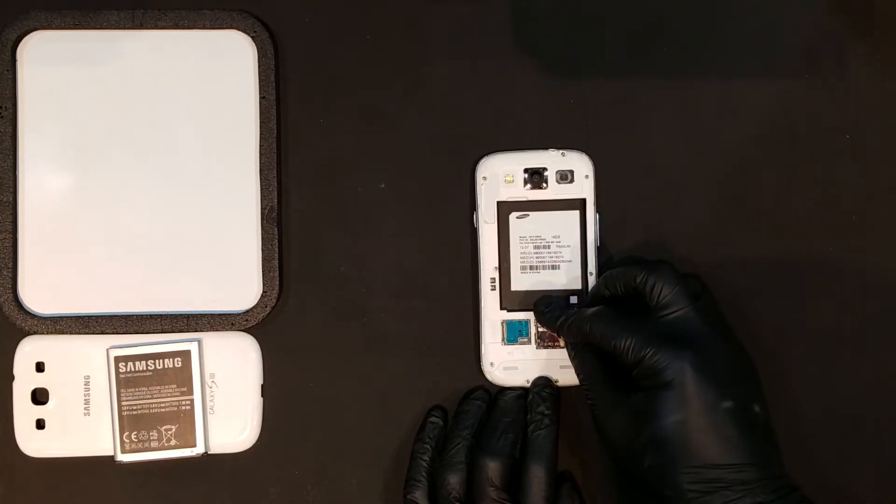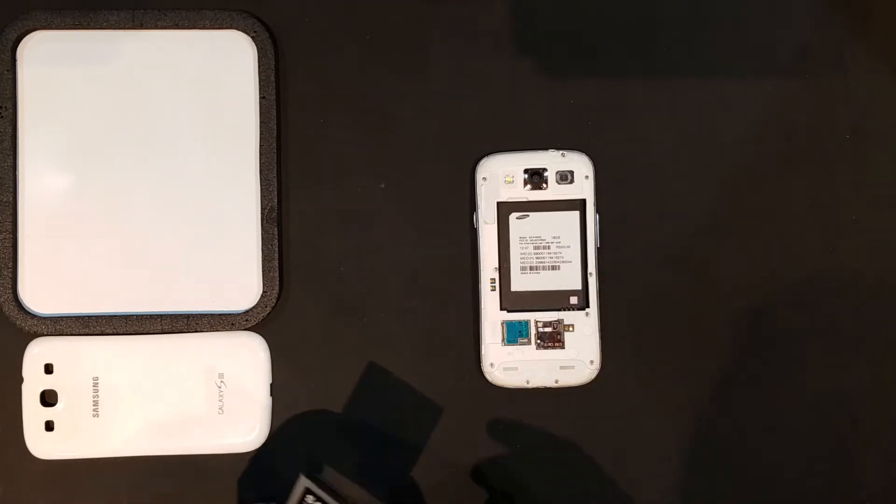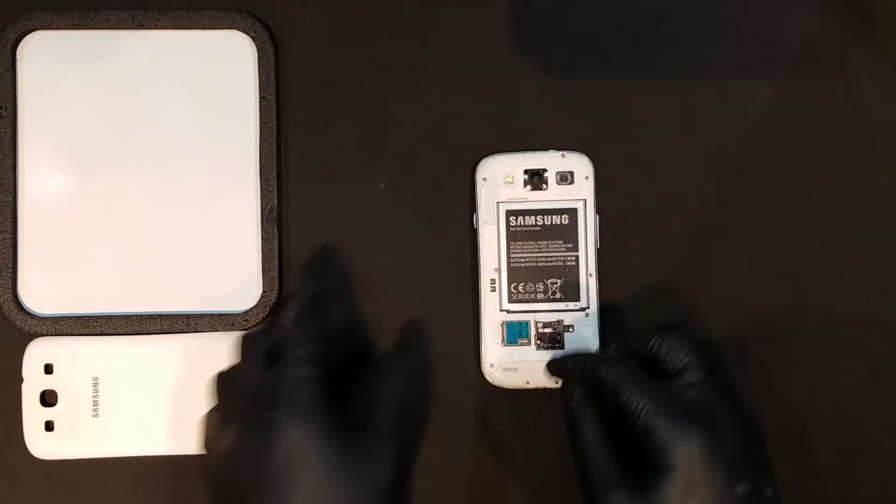Finally, any SD or SIM cards can be replaced, as well as the battery and battery door, finishing the repair.